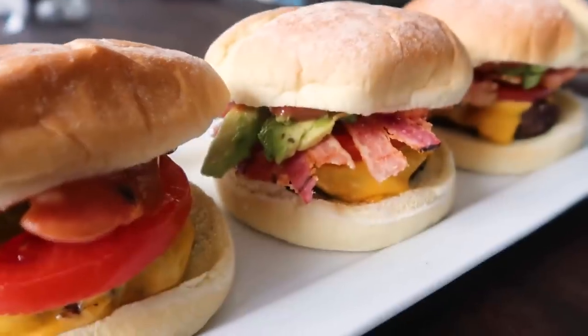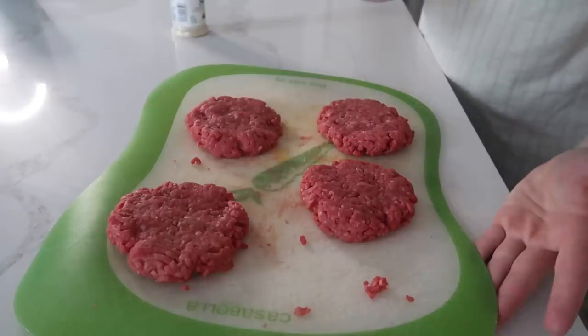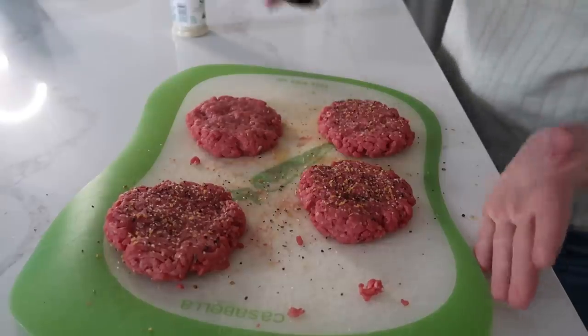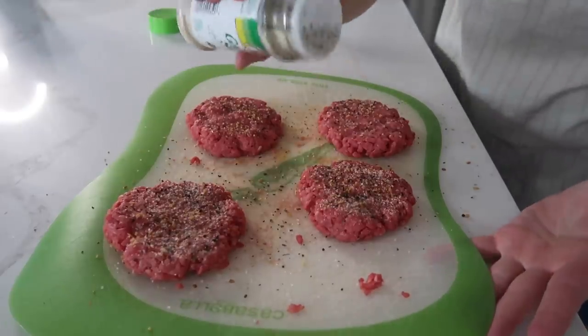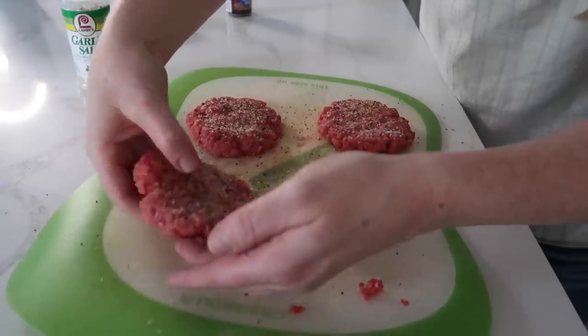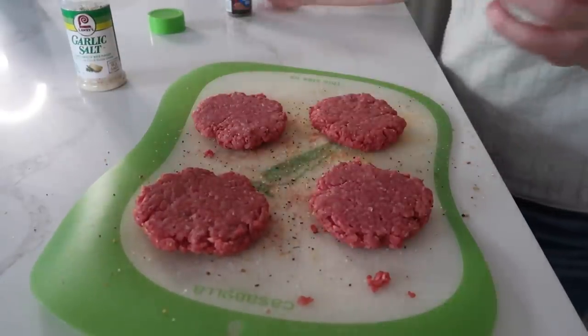I saw that you could cook burgers in your air fryer, so I've never tried it before — we're gonna see if it actually works. We're going 400 degrees, eight minutes. Wish me luck. So I had one pound of hamburger and I'm just gonna add some steak seasoning — that's my favorite thing on burgers. And then I also love a little bit of garlic salt. You wanna make sure that you get both sides, so we're gonna flip and season that too.